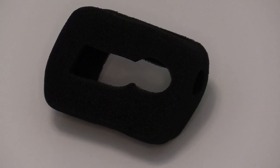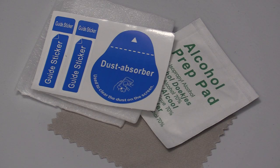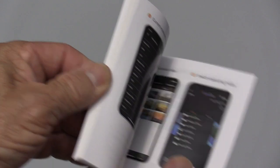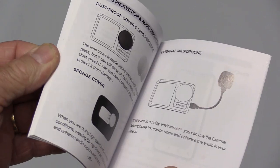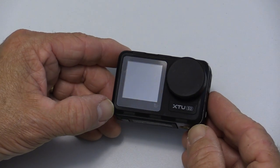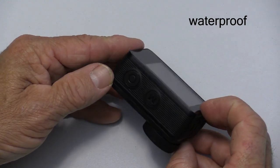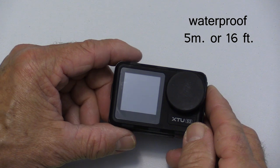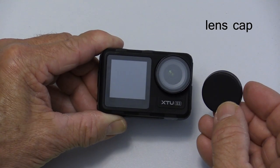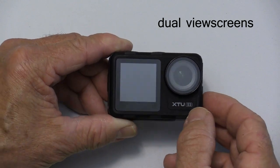There is a foam windscreen and a plug-in external microphone. You get a couple of optical lens protectors, a two-function remote control, a very detailed full-color user manual, and it even ships with a lens cleaning cloth. The XTU S3 is a very rugged-looking camera, waterproof down to 5 meters without a housing. The camera comes with a rubber lens protector — a really nice idea to help protect the lens when you're not shooting. There is a view screen on the front as well as the back.